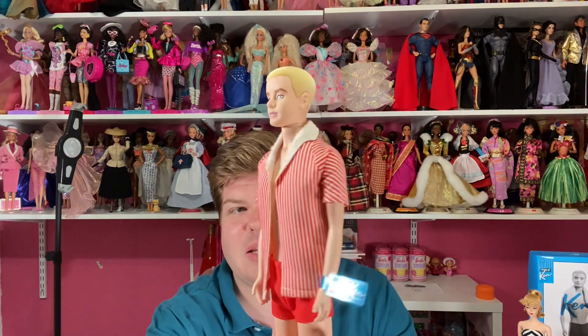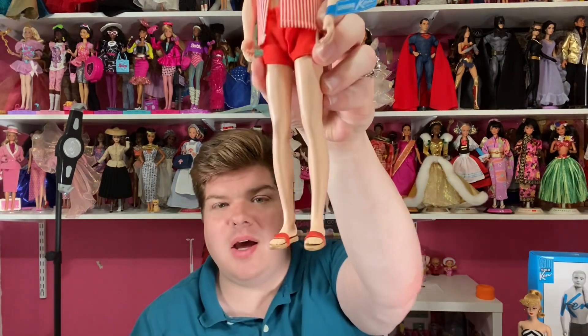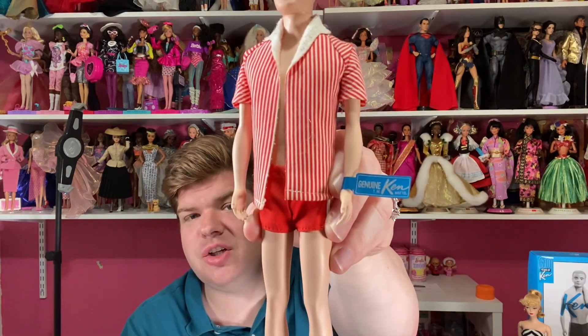Since we're already talking about the guys, we'll save Miss Barbie for last and talk about the 60th anniversary Ken Silkstone that came out three years ago, because Ken's 60th anniversary was in 2021. His stand is just like Alan's, except it says 'Ken' on it with the same basic clip-waist stand. Of course he comes in Ken's original outfit: the red and white striped beach jacket, red swim trunks with a white stripe, cork sandals — plastic of course with the red stripe — and his tag that says 'Genuine Ken.'